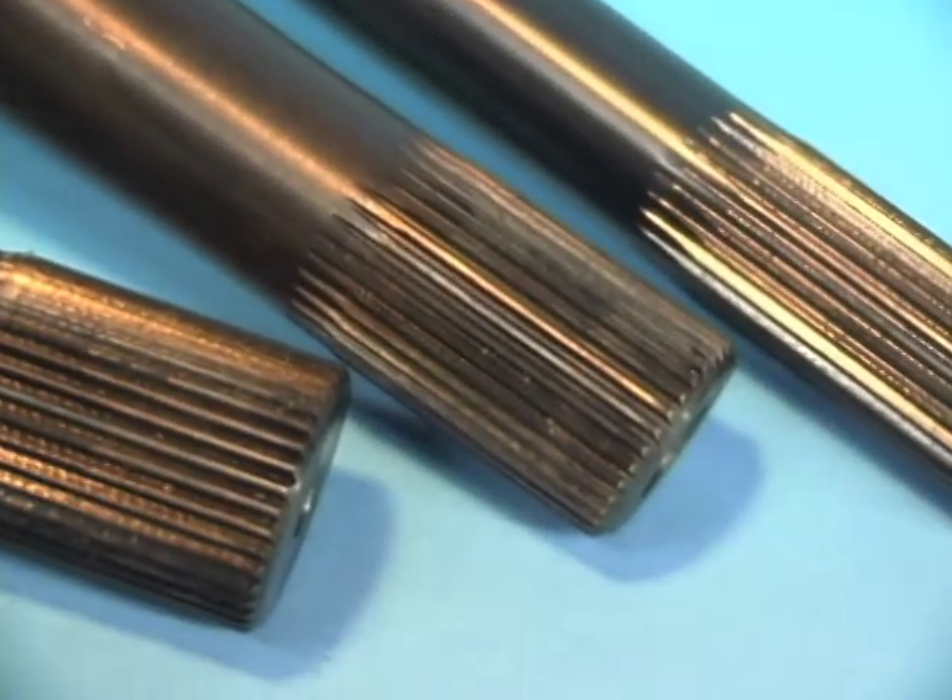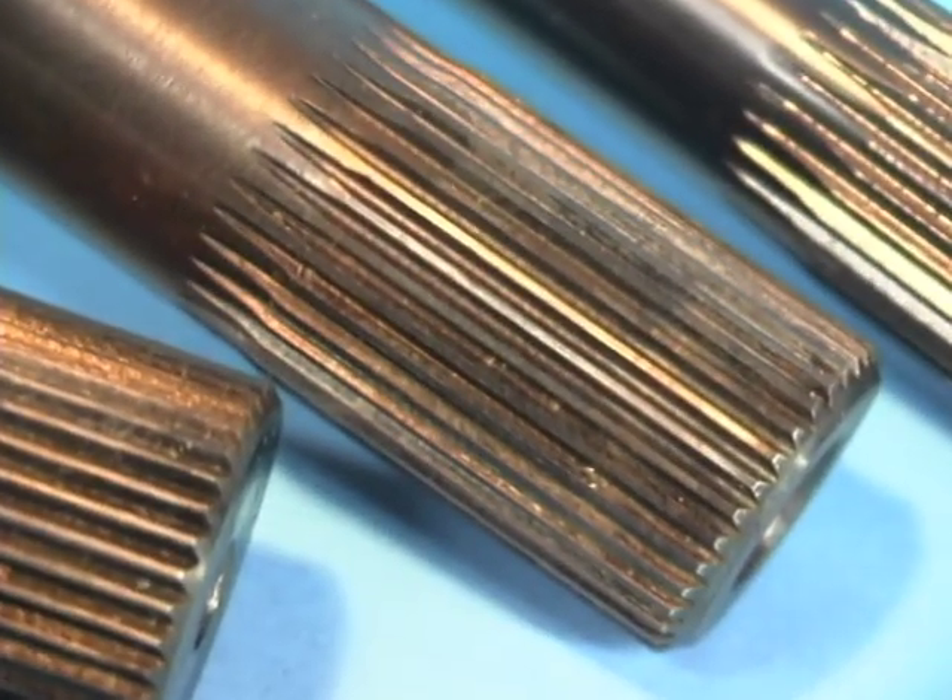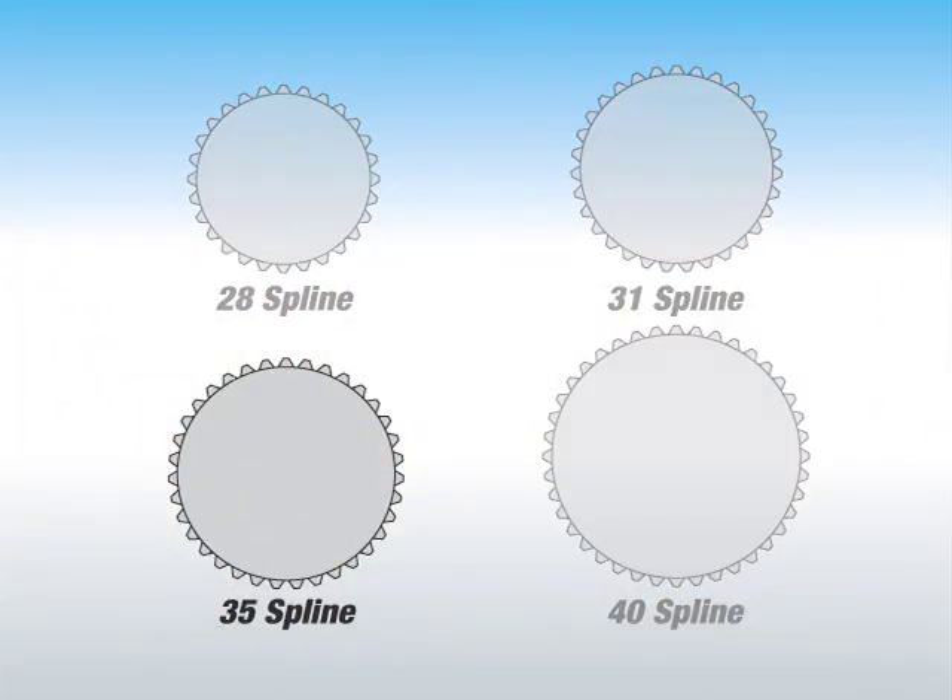Let's start with the splines. Because the diameter of the axle shaft is a function of spline count, a 35-spline axle is substantially stronger than a stock 28 or 31-spline axle. For higher horsepower applications, 40-spline axles should be employed.